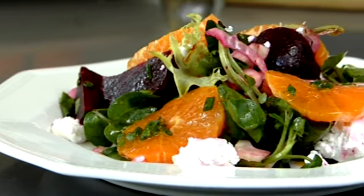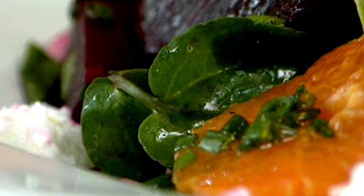Clemengold can be used in so many different ways — in dressings, marinades, with meat, fish and duck, and of course in desserts. So there we go, there's my fantastically zingy Clemengold salad.